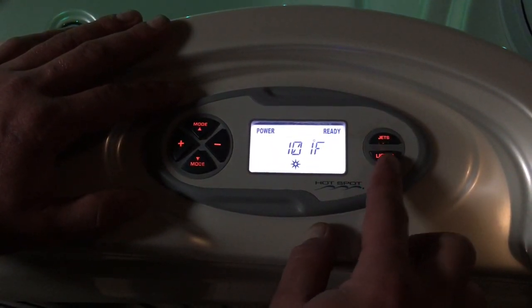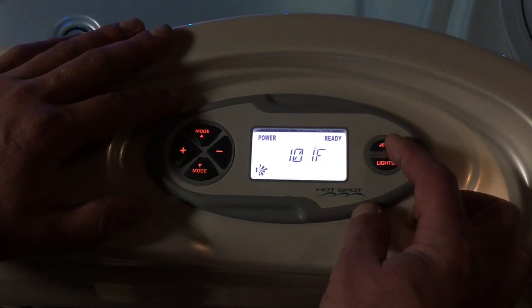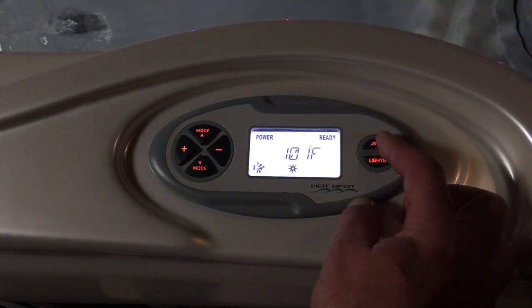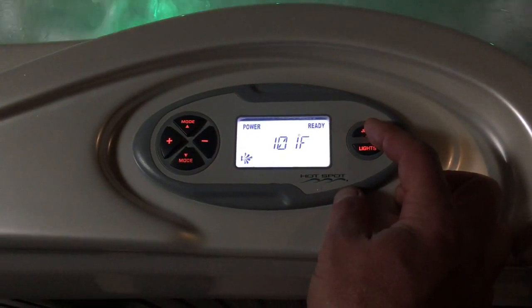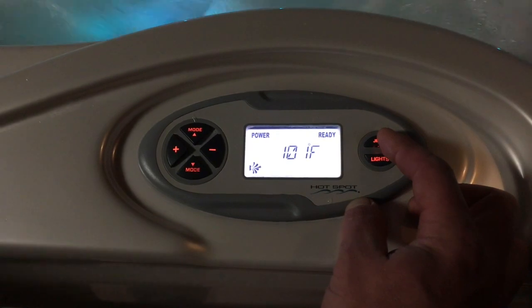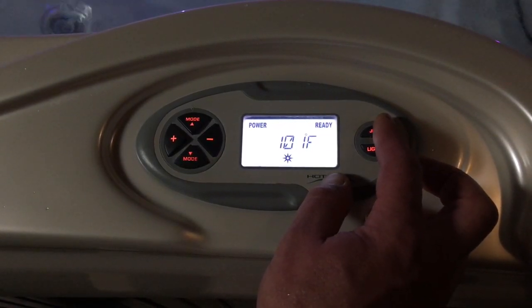A couple of the buttons on the right-hand side of the screen. Jets is pretty self-explanatory. Push it once, it's going to kick jet pump one on low. Push it twice, it's going to kick jet pump one on high. Push it three times, you're going to get jet pump two on high as well. You can also push it a fourth time and just have jet pump two on. Push it a fifth time and that's when it's going to turn everything off and bring you back to still water.